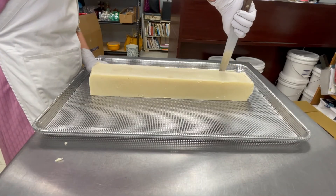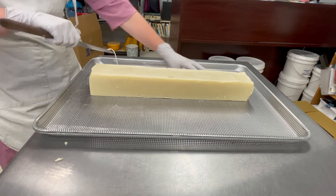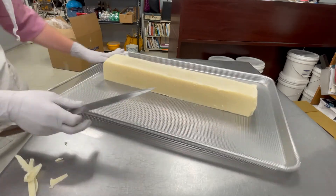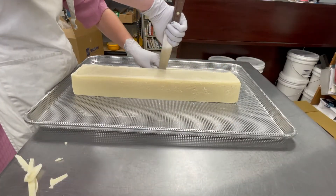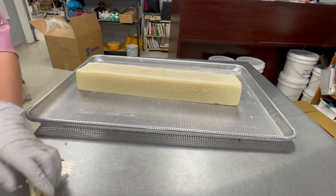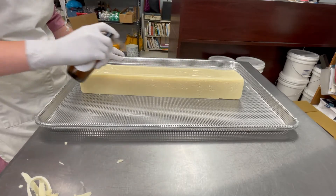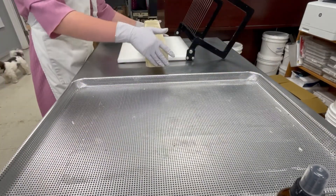Now that our patchouli soap has been sitting for a few days, one of the other His Daughter employees, Carolyn, is going to go ahead and trim the edges. Excuse any noise that you hear — as you've heard before, we are a fully functioning retail shop and we do have customers in the store right now. Carolyn is now going to spray the bar with alcohol to avoid any sort of white film that may occur during the curing process. Carolyn is now going to be showing us how she cuts the patchouli soap. Carolyn is now going to be trimming our hippie soap.